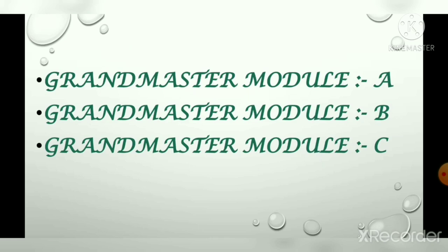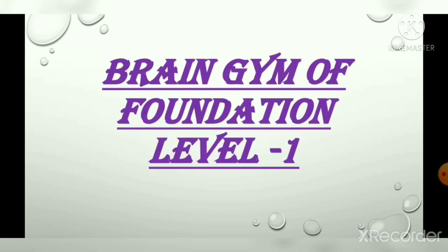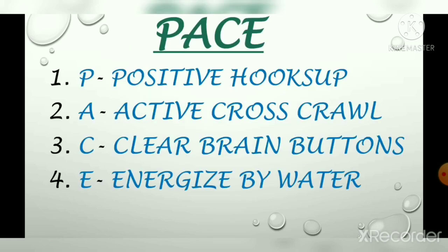After all that, we are going to do the brain gym of foundation level 1. Before starting, I want to ask: have you ever heard the word gym? We do gym because it can make us feel happier, it is good for our muscles and bones, it can increase our energy level, and it helps our brain health and memory.